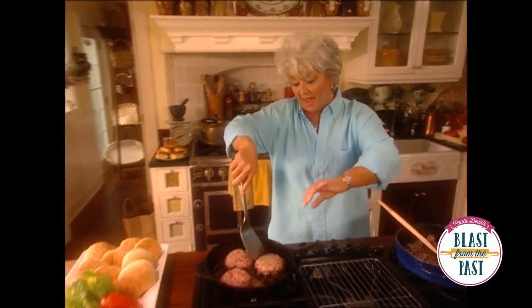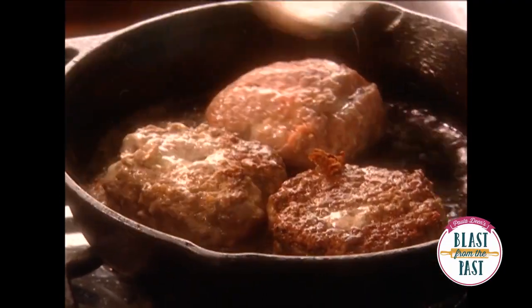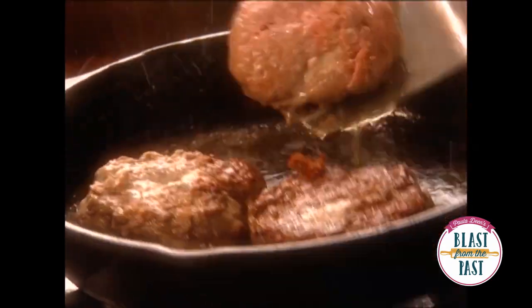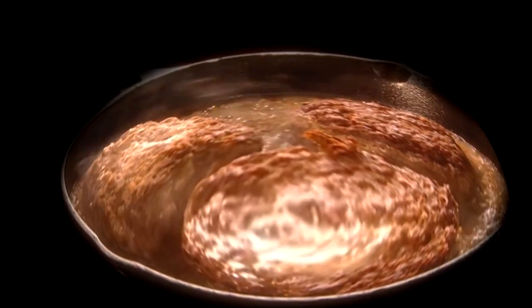These burgers look and sound amazing, and you can see some of that cheese trying to ooze out of them. I'm just gonna cover that and cut the heat for a minute because I think these burgers are ready for us to build and put together.